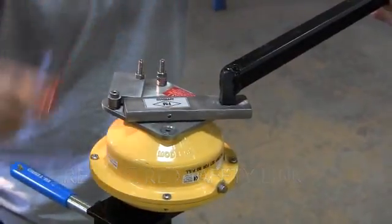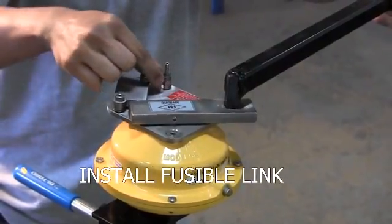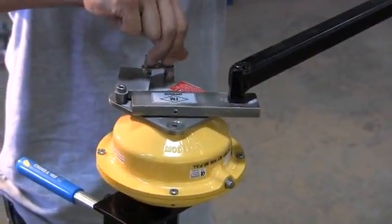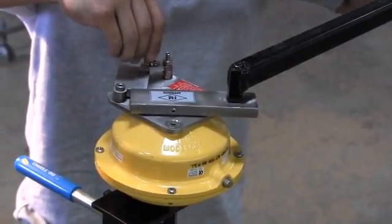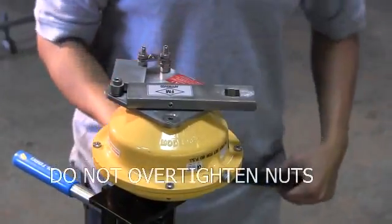While maintaining pressure on the handle, remove the two 5/16th nuts from the retaining studs. Then remove the safety link and replace with the fusible link on the retaining arm studs. Hand-tighten the nuts onto the studs. Do not over-tighten since this could stress the links and could result in improper functioning.